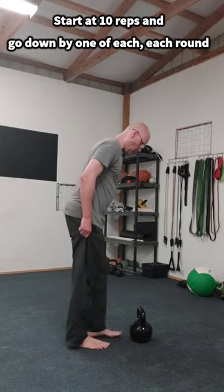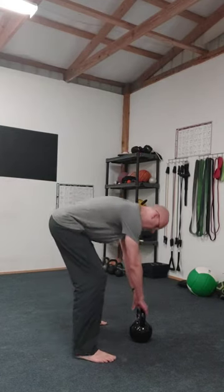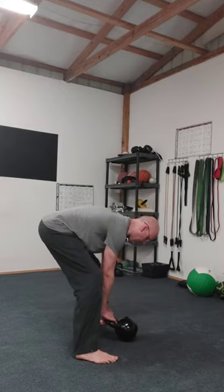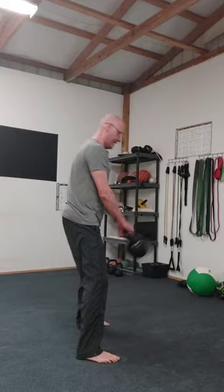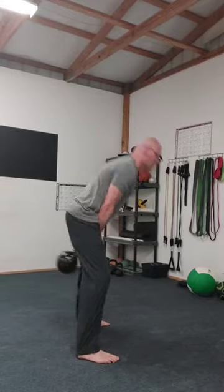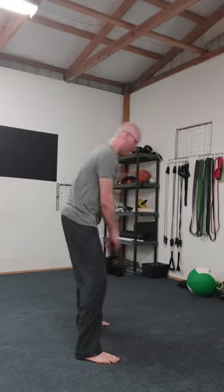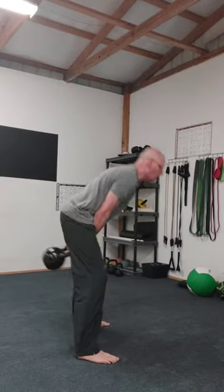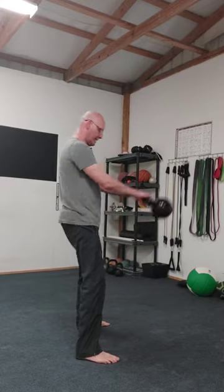It's part finisher, all glute builder. Let's go! So we're going to start with kettlebell swings, and we're going to start at 10.